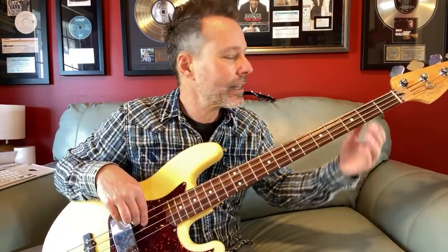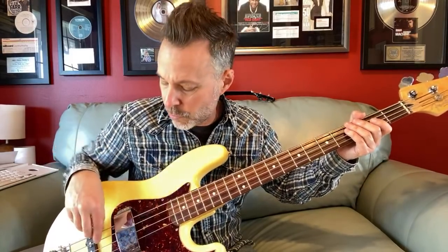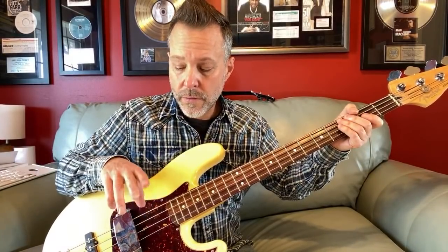A lot of times you're playing one note at a time. It's a very percussive type of sound — that's a lot of times what we're going for with a bass sound — either with your finger using your first or second finger, or you could use a pick. Typically you're not strumming; you're usually playing one note at a time, and it's usually emphasizing the chord in some way or another.